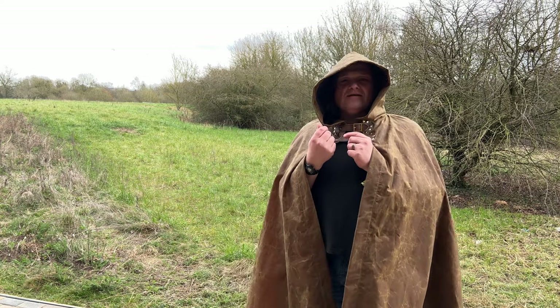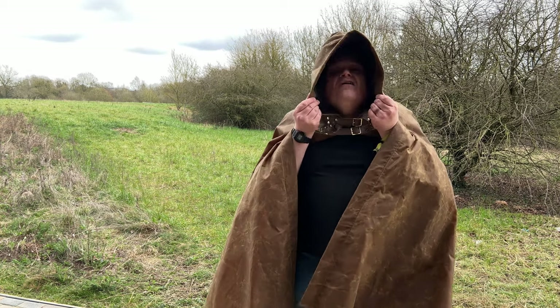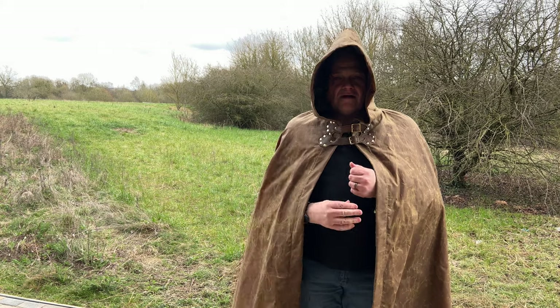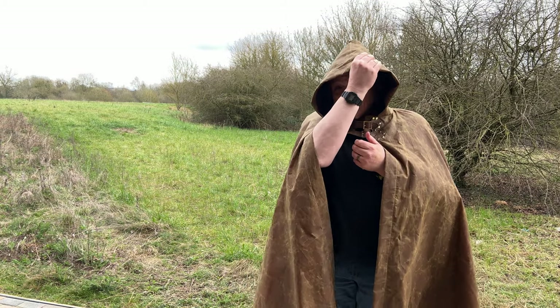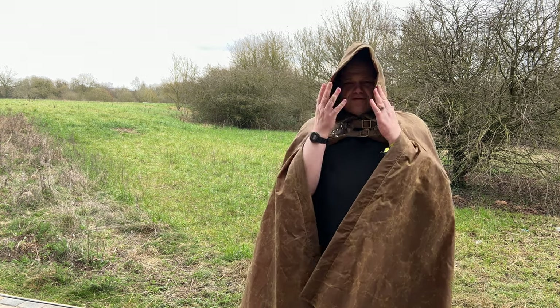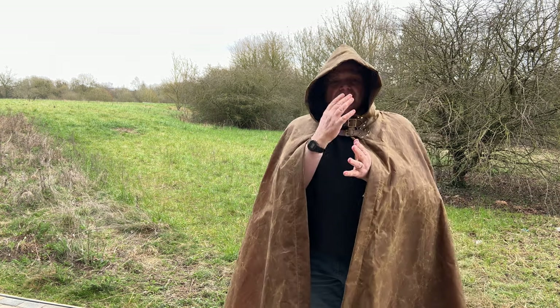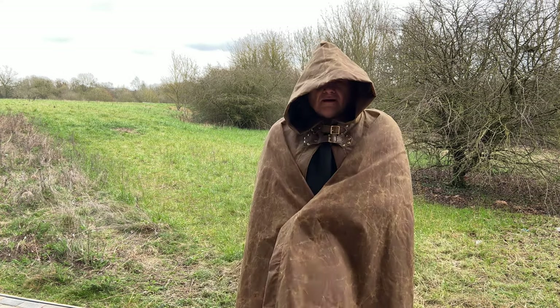The first part I want to say is that the hood is really good — it's spectacularly good. I can easily pop that down, put it right over, and shape it, because the cloth this thing is made from is a wax cloth that's really quite thick and also quite malleable, so you can get the cloak and the hood to fit around you as you want to.